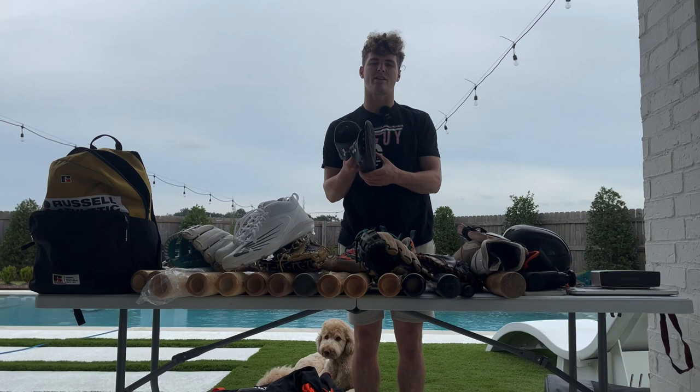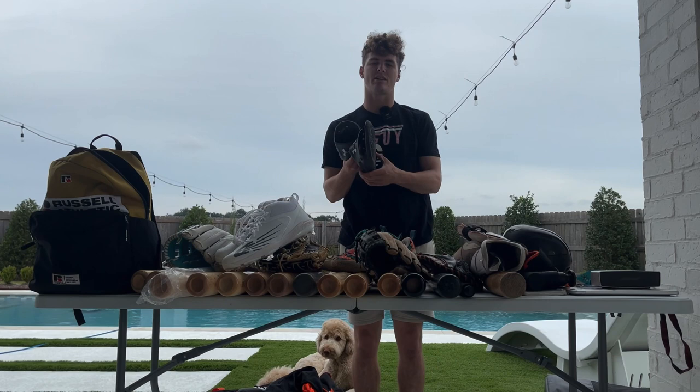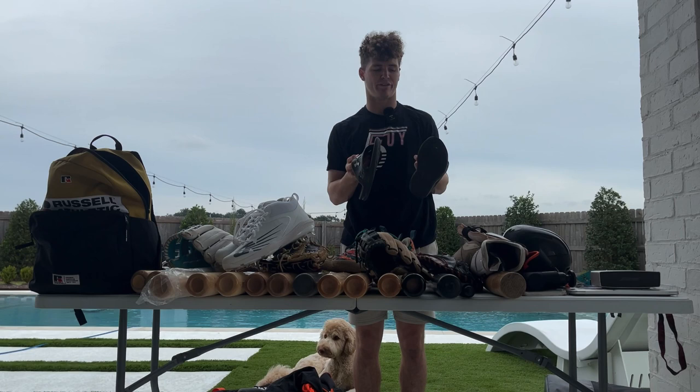Next I have my shower shoes. Shout out to T-Vos for giving me these at Arizona Spring Training with the Brewers a couple years ago. Wear these two or three times a day depending on how long I'm at the field — always need them. They're two years old though so I probably do need to get a new pair. Shout out to the shower shoes.